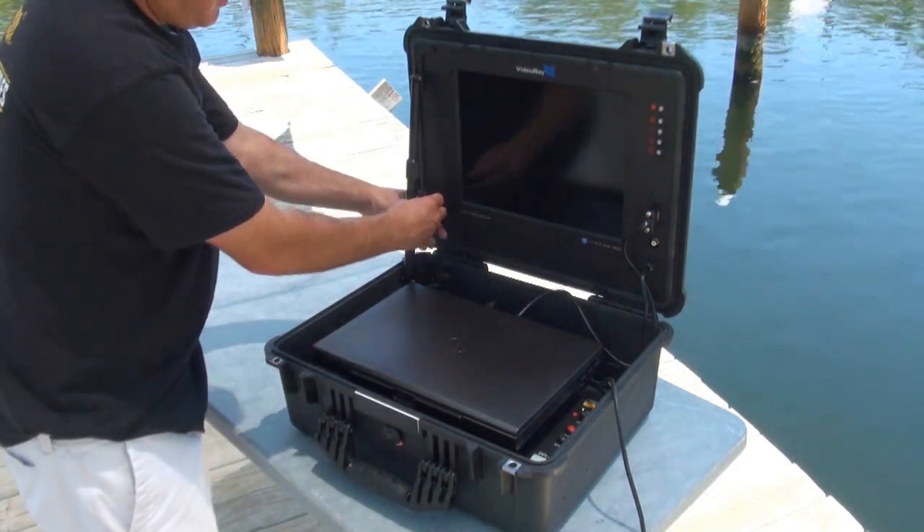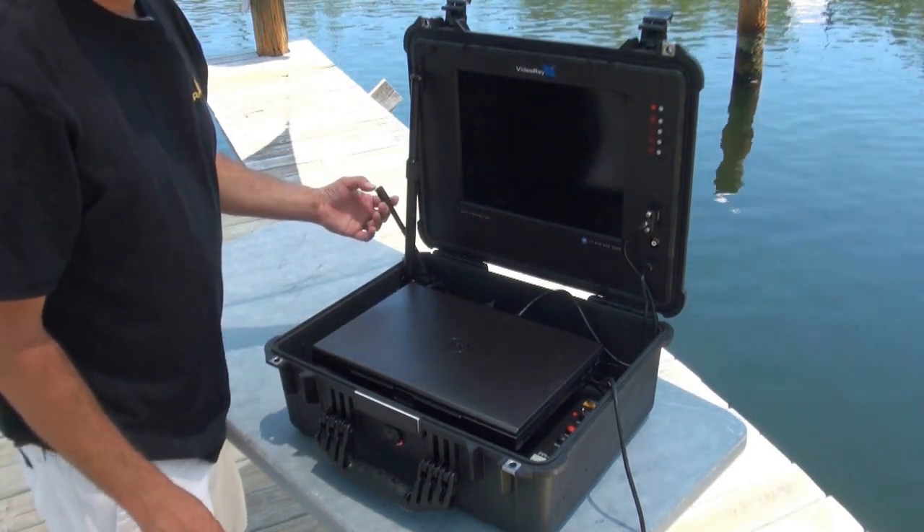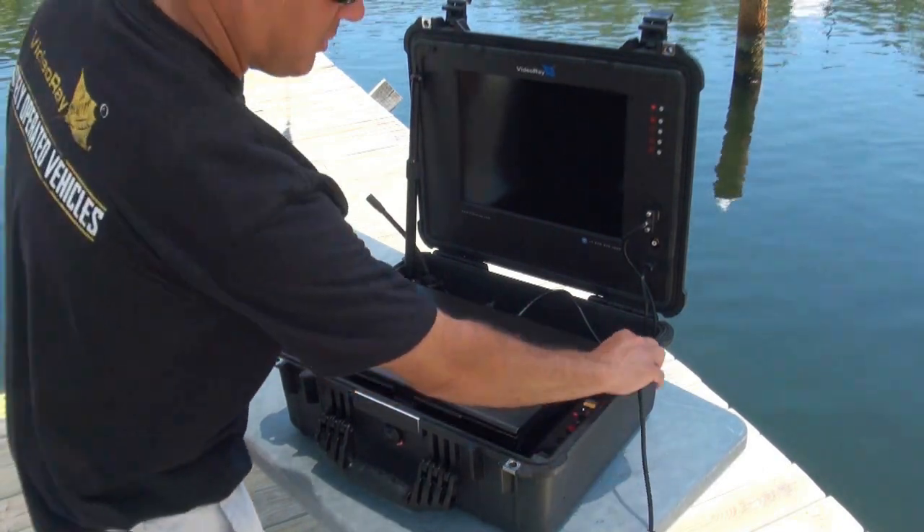The second important thing coming out of the back here is what we call a whip. This is where you're going to connect your tether — it's going to connect to your submersible. So we pull those out first to make sure they're clear.